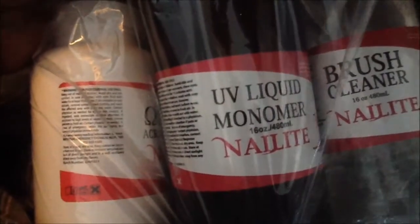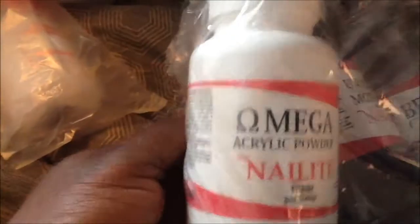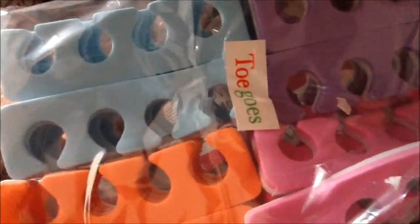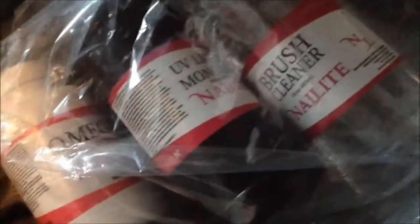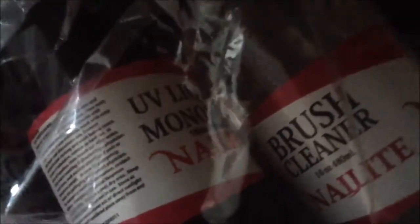I got the 16-ounce brush cleaner, this is the UV monomer, then I got an extra clear Omega. Now some toe separators — I ordered three, I got two packs of toe separators.